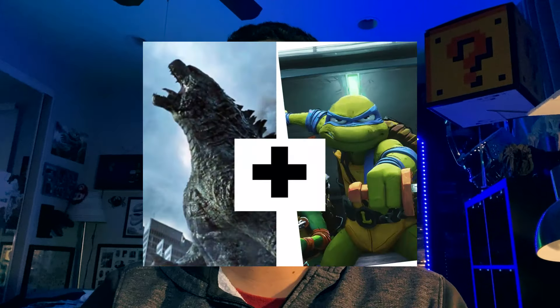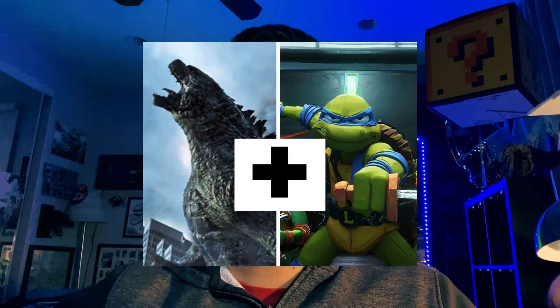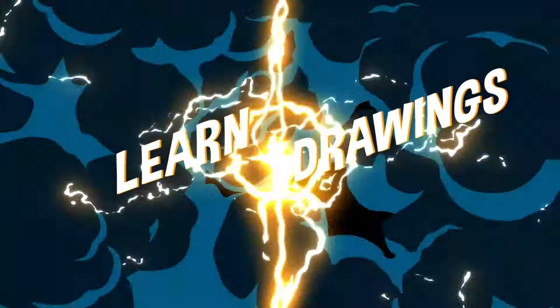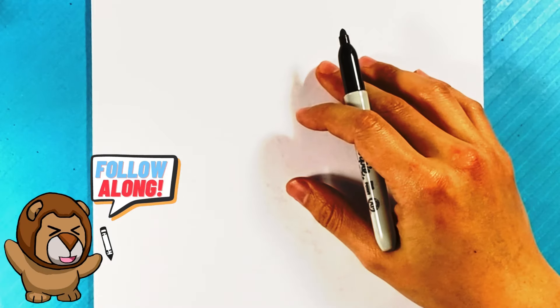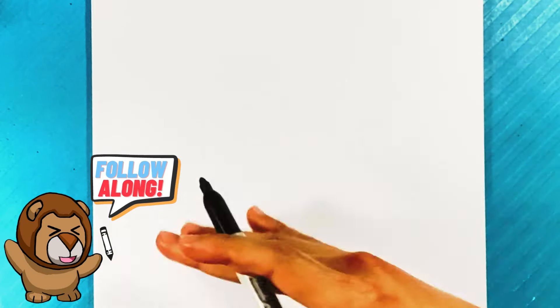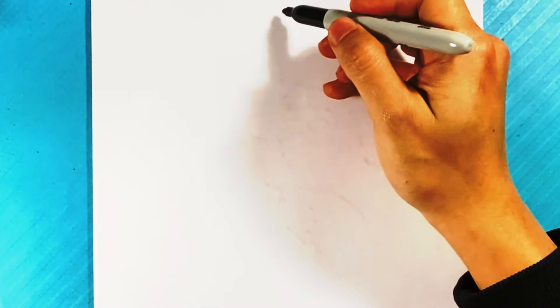Hey, how's it going? Today we're going to go over how to draw Godzilla and ninja turtles combined. It's going to be a simple, easy beginner drawing lesson. Let's get started — we're going to draw a ninja turtle and Godzilla mixed as one character, real simple and easy, and I'm going to walk you through the whole thing.